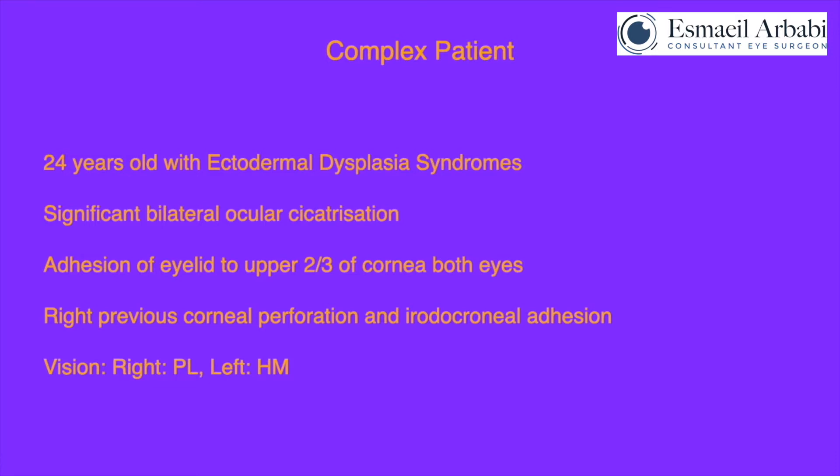A brief history of the case. This is an unfortunate 24-year-old with ectodermal dysplasia and significant bilateral ocular cicatrization with adhesion of the eyelids to the superior two-thirds of the cornea and virtually a frozen globe. In his right eye, which this video relates to, he had a previous corneal perforation with iridocorneal adhesion and almost no anterior chamber depth. He has been registered blind for many years with a visual acuity of perception of light in the right eye and hand movement in his left, better eye.